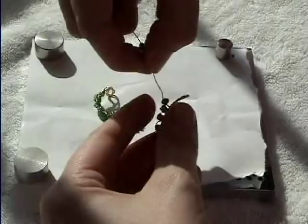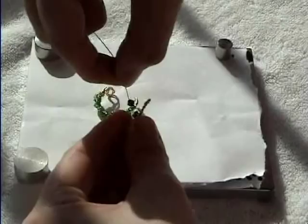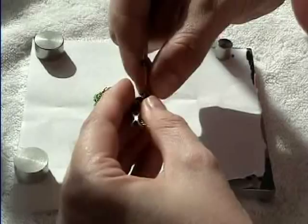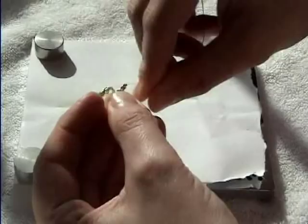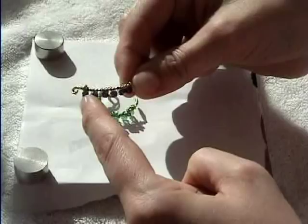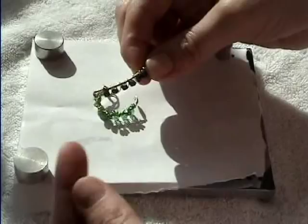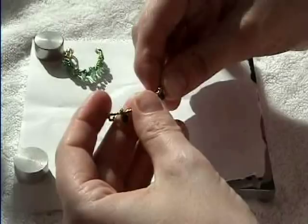Wrap them around, hold it, wrap it, and continue that way all the way around. I've actually run out of room so I'll take that one off — no big deal. Flip it over so your crystals are all on one side. The wire is pretty thick — I think I used 26 gauge. You might want to use 28 gauge because it's a little tough on the fingers. But there are your crystals — you could leave it just like that if you really wanted to.